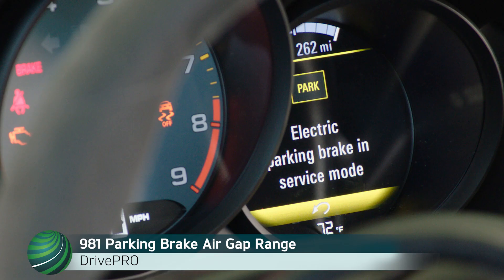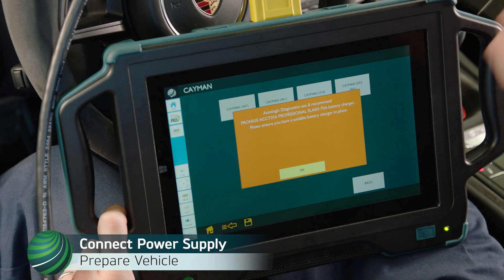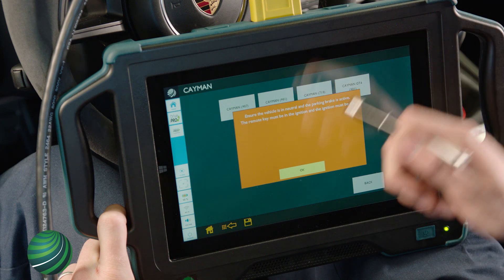Checking Parking Brake Air Gap on Porsche 981 models using Autologics Drive Pro. Begin by identifying the vehicle you're working on. Be sure the vehicle being checked is connected to a vehicle power supply designed for Porsche vehicles. Select OK. Read instructions and confirm vehicle state, then select OK.